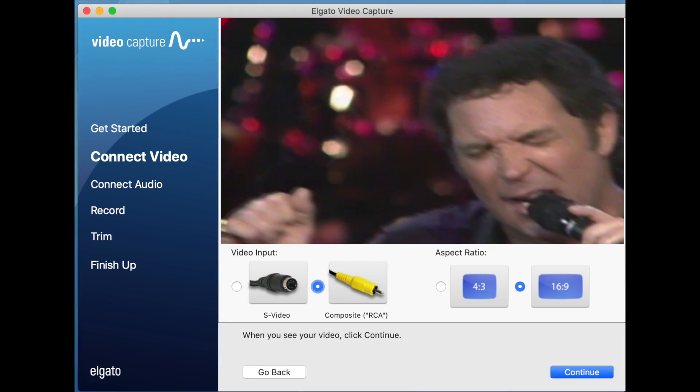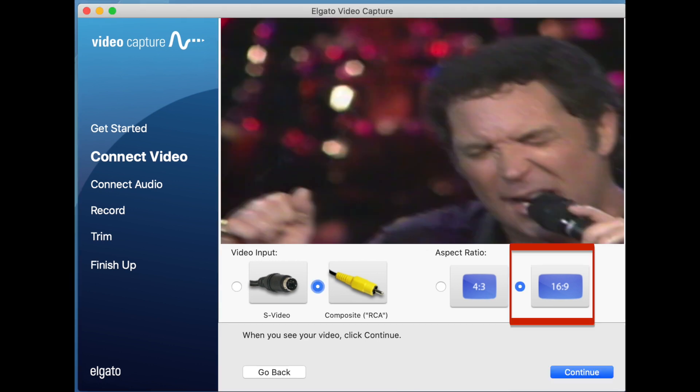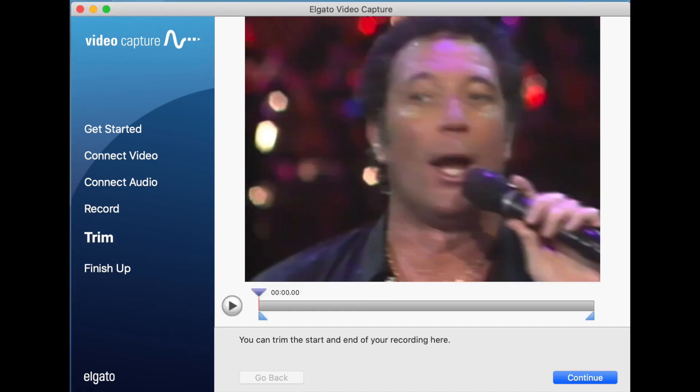Then we select the aspect ratio: 4:3 or 16:9. The original laser disc format is 4:3, so if you select 16:9, the picture will be widened and the picture quality degraded a bit. We have connected the audio cable, so we press continue. Then you press the red button to start recording. When the recording is finished, you press continue.